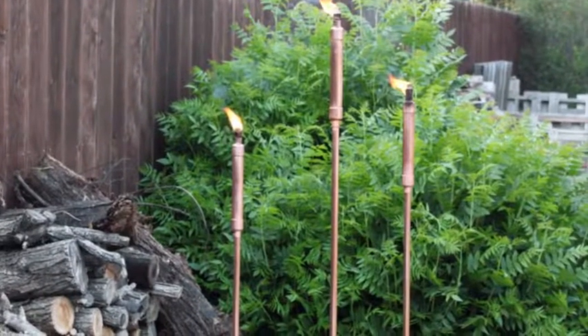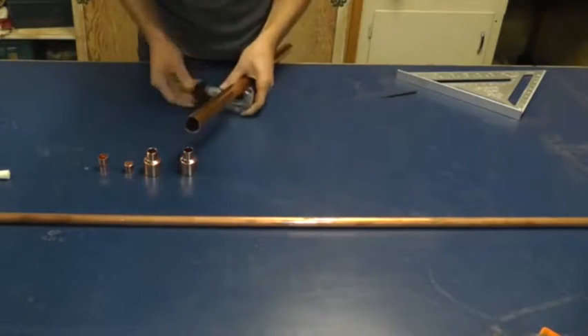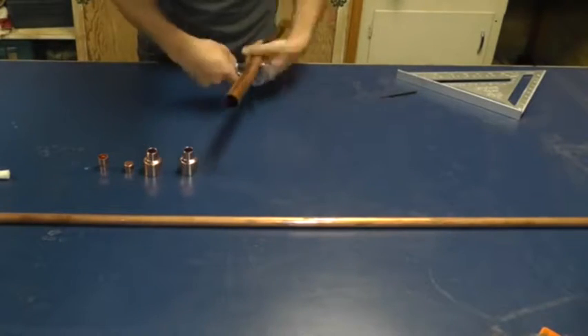Today we're going to make copper tiki torches. I'm going to start by cutting an 8-inch long piece of 1-inch diameter copper pipe.